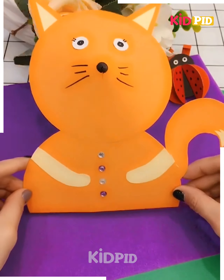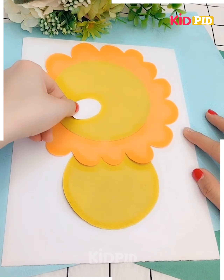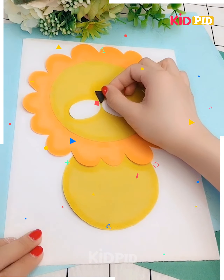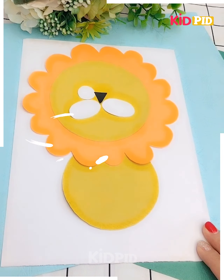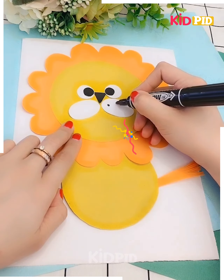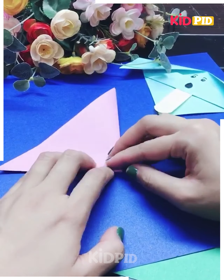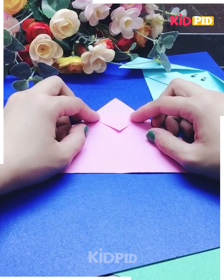Let's move on. I'm taking a yellow color craft paper and orange color sticking onto it, putting some white color, then the nose and eyes. Here's a beautiful lion picture that has been crafted. Now I'm taking a pink color paper and folding it into a triangle shape, folding it the same way.